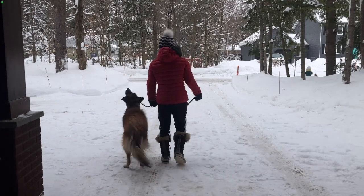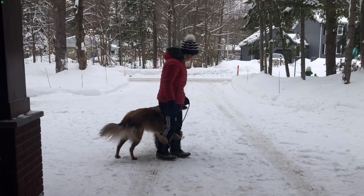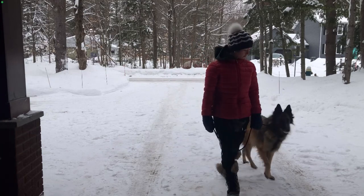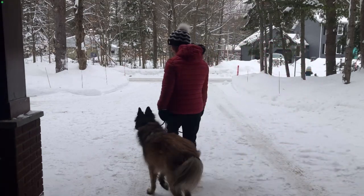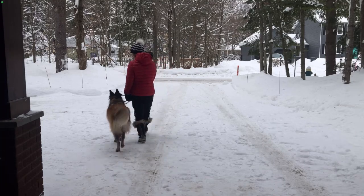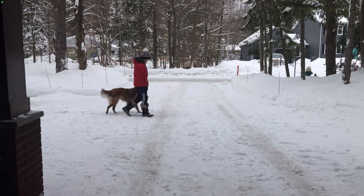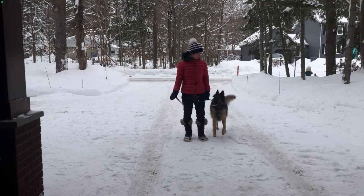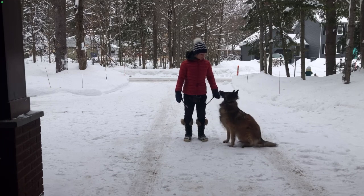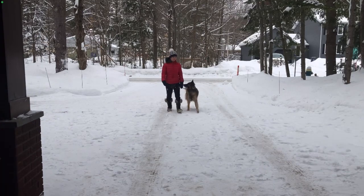Happy is a Belgian Tervuren, she's five years old. She's very reactive towards people, bikes, and dogs. Her reactivity stems from not having any jobs, so she found herself one — which is to bark at other people, dogs, and everything. This leash walking will actually teach her to have a job and help with her reactivity.